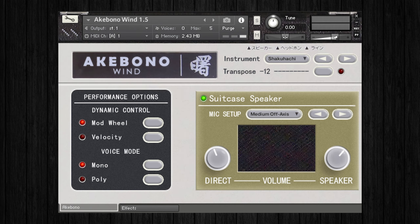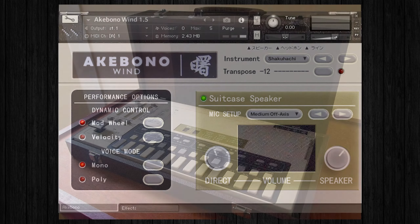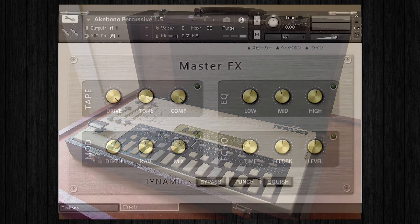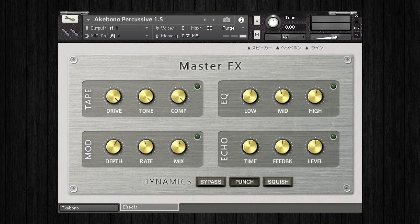This collection of instruments is a fantastic emulation of an unusual Japanese synth from the 1980s called the Akebono Koto synth, which came encased in a suitcase as you can see here. The original synth featured a selection of traditional Japanese instrument recreations that you could play on a keyboard, and it used a mixture of samples and digital synthesis to make these sounds, which gave it a very unique lo-fi tone of its own.